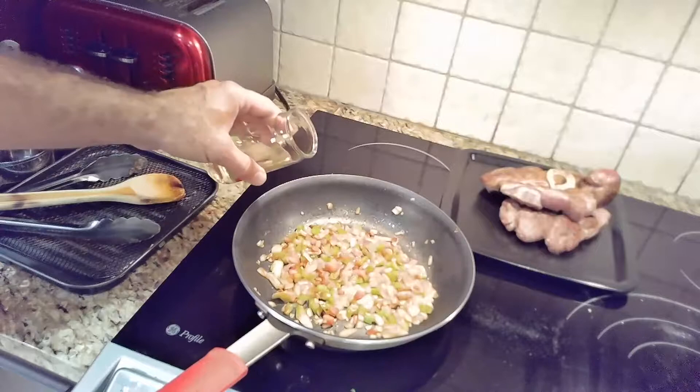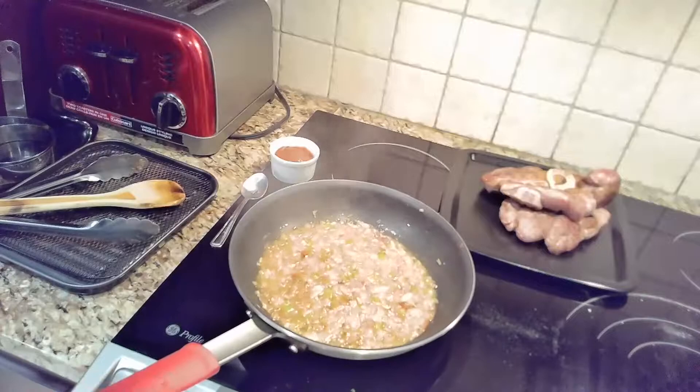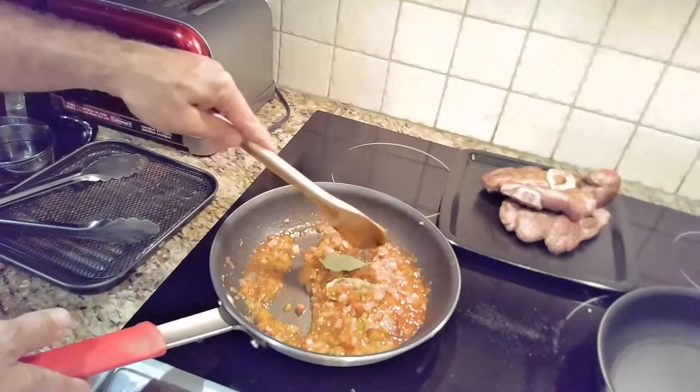Once your veggies have softened up, then it's time to add the wine. If you don't have white, red works just as well. Keep cooking until most of the wine has evaporated and then add your tomato sauce and bay leaves. We'll continue cooking this down for another 10 minutes and then move everything into the oven.